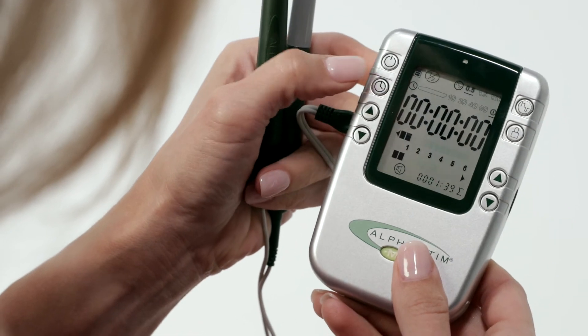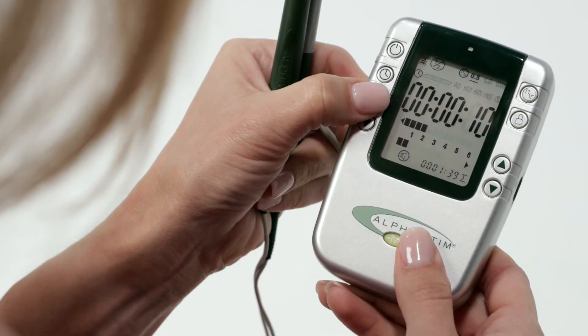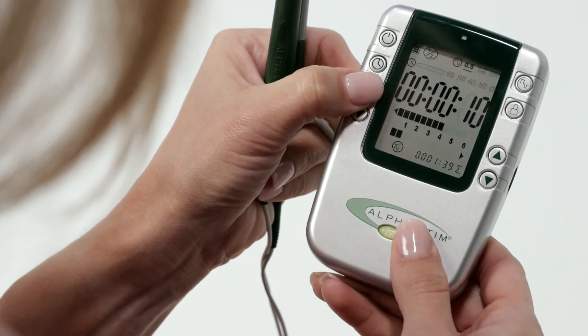Set the timer to the probe setting. Set the current on the channel in use to 6 — 600 microamps. Decrease immediately if uncomfortable.